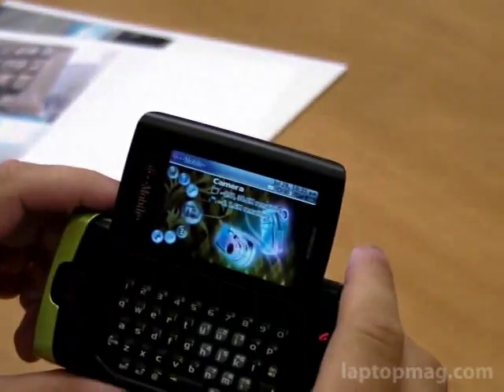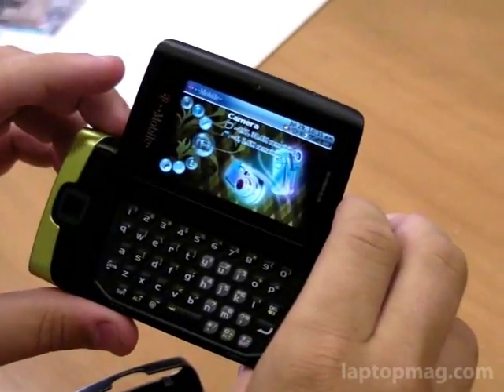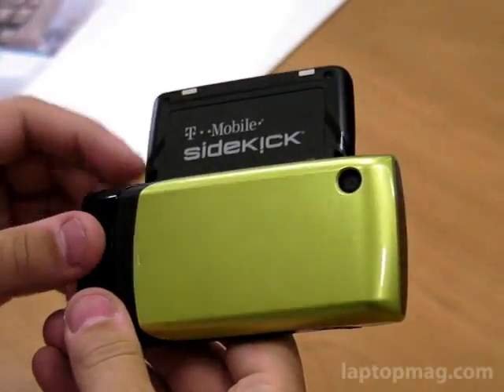So that's an introduction to the Sidekick 2008. You can go to T-Mobile and check it out — $149. And these are the customized shells.